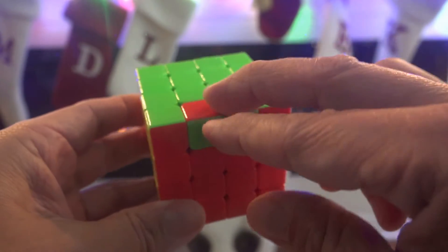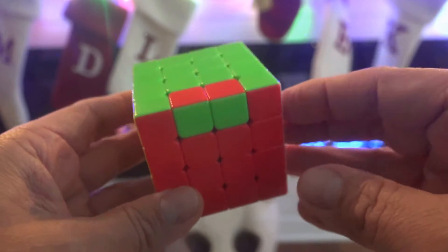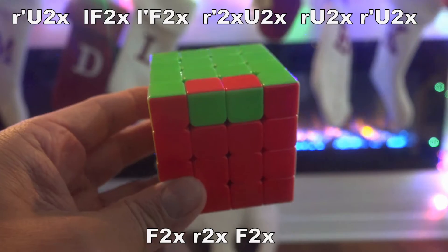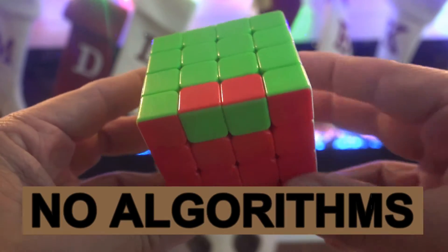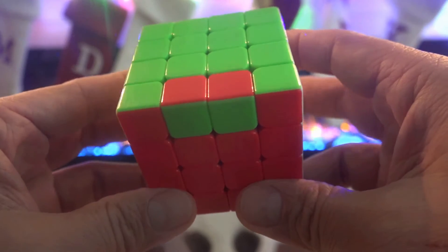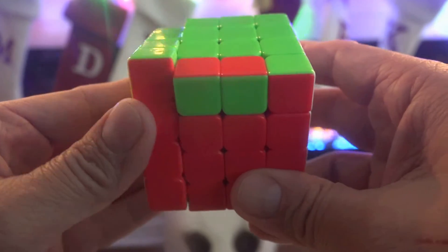The bottom line is you can't fix these two edge pieces without doing these moves. I'm going to show you how to fix this without any algorithms. That's going to be amazing, but I'm going to show you this.